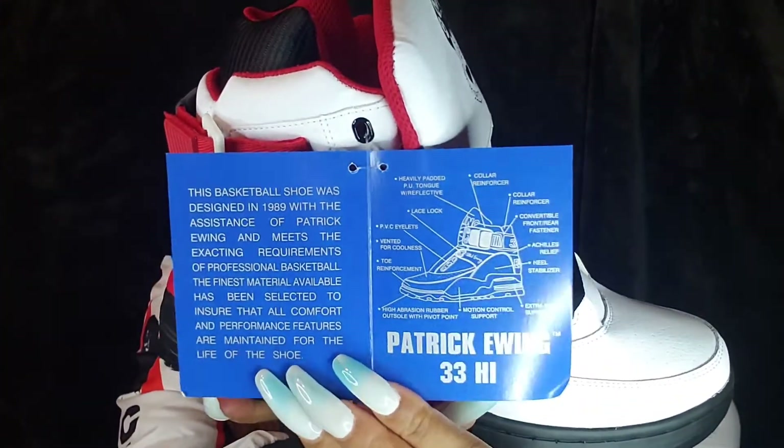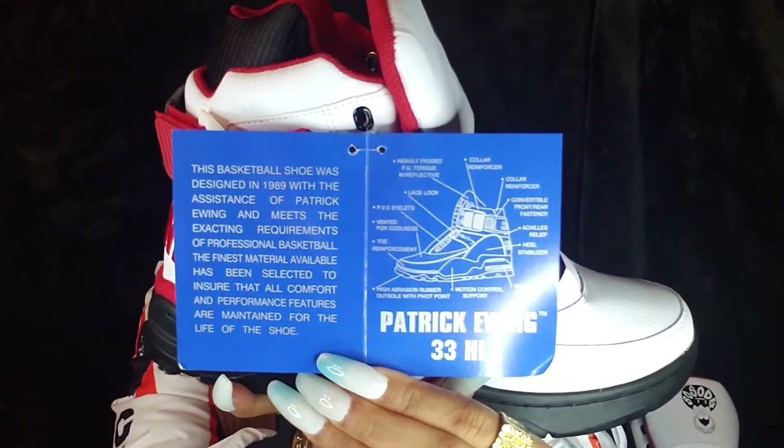On the side of the card it shows you all the details that were made when making the shoe — the lace locks, the heavily padded tongue, the collar reinforcer, the heel stabilizer, extra heel support. All that can be found on the inside of this card, which I think is super dope. Due to the fact that this is a collab, I would have liked a card about Jermaine Dupri — maybe how he got started and what led him to creating So So Def Records. But instead we got our standard one, which isn't bad.